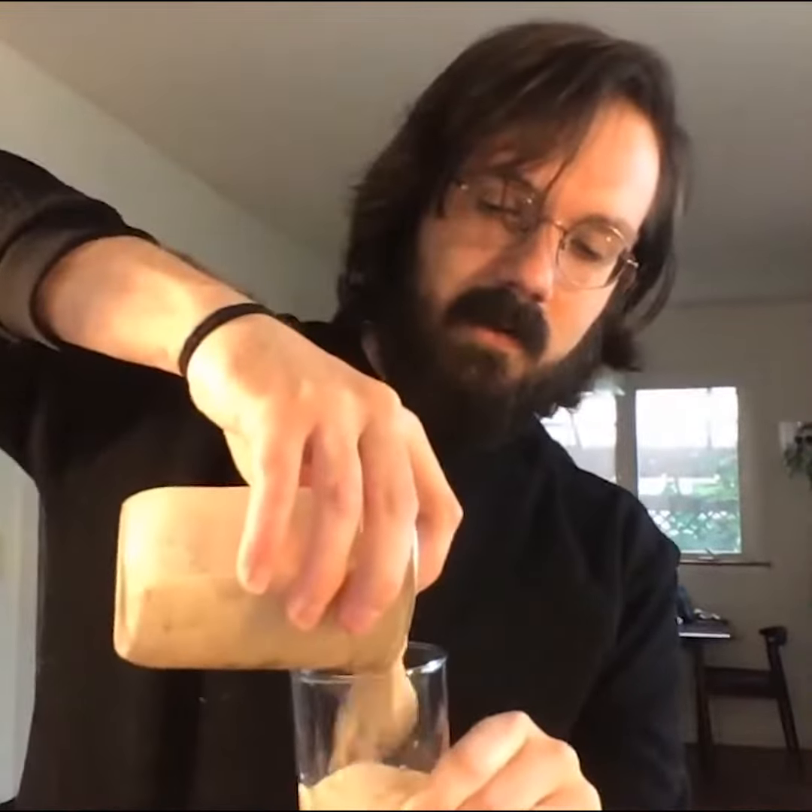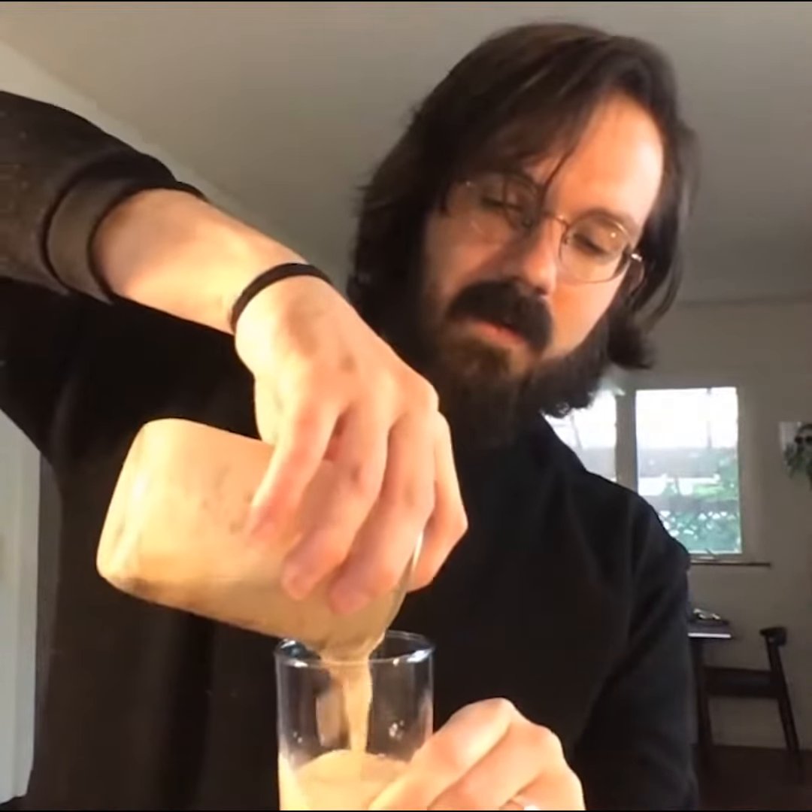That looks delicious. I could drink it out of here if I want, but I like to be a little bit more fancy and decant it. I'll take my mason jar lid just to hold back some of that ice and then just pour in here.